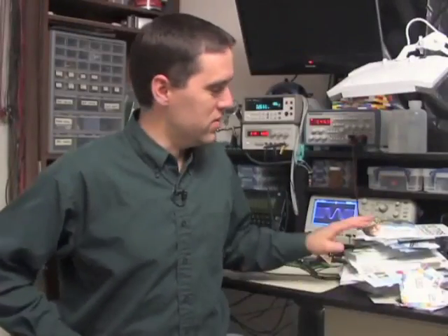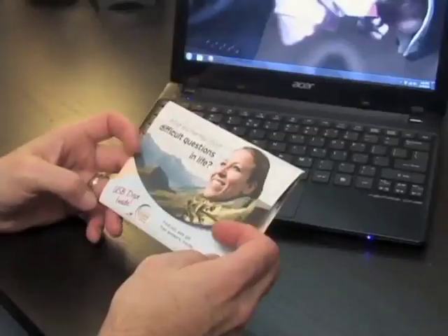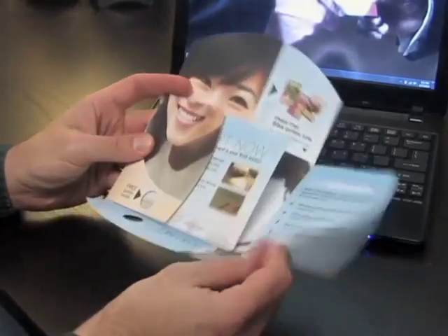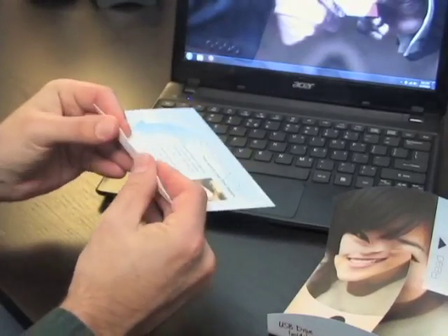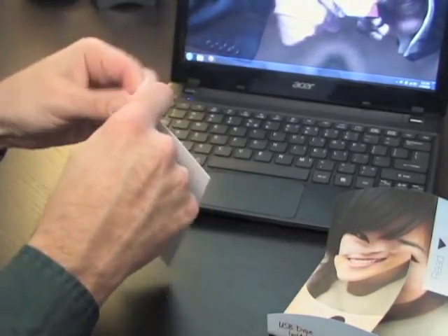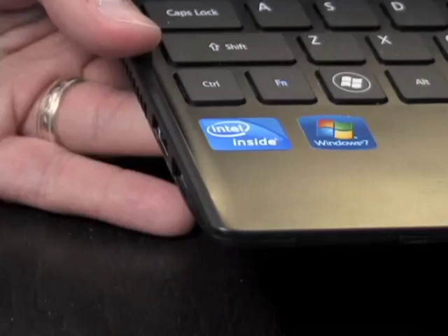Let me show you a couple of these. Here's a mailer we did for an online study course. Lesson one is right on the thumb drive card inside. Students simply break off the bottom part of the card, fold it, and put the device in their computer to view the lesson.